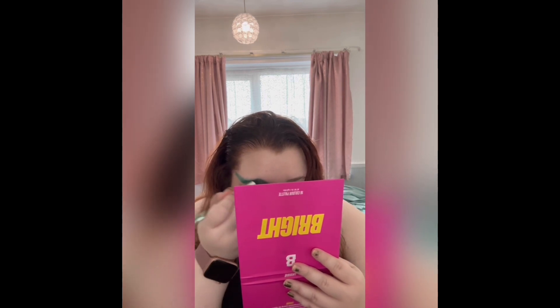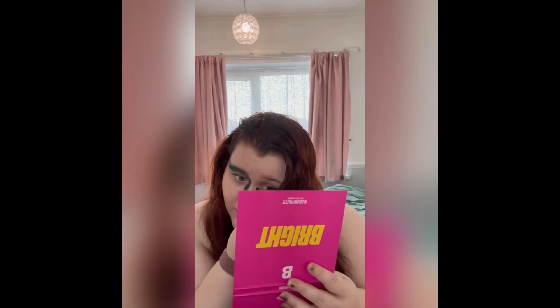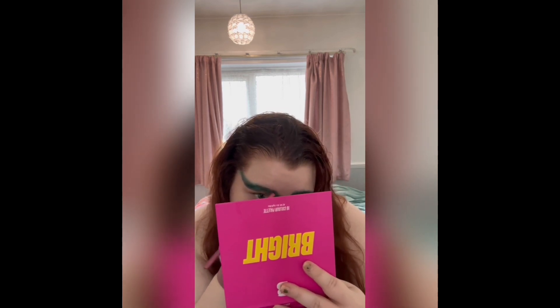With this makeup look it's all about trusting the process — keep blending, keep trusting the process and eventually you'll get there. I'm not brilliant at makeup and I've never really delved much into Halloween makeup, but I was quite happy with how this turned out, so I'd love to know what you think. Let me know if you want me to do any more.